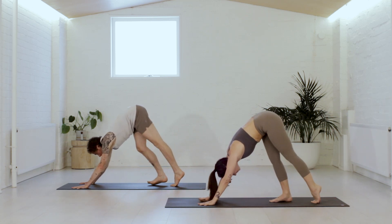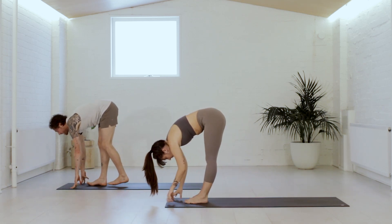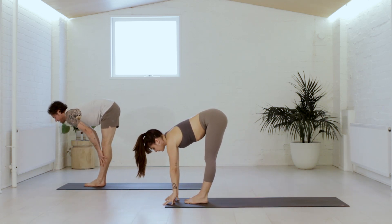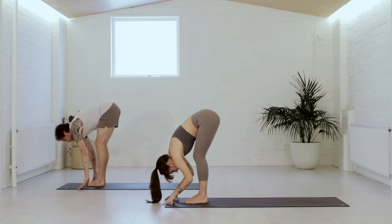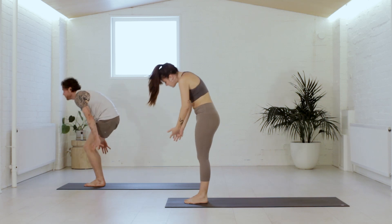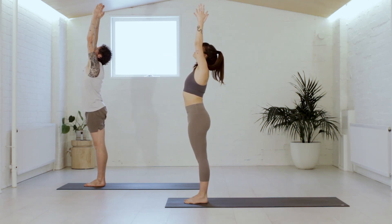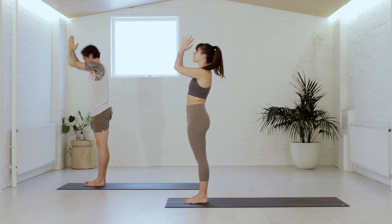Tippy toes to the top of the mat — walk up for the final time. As you arrive, take a halfway lift, breathe in. Hold over the legs and breathe out. Press down to come up — super long and stretch on the breath. Then hands into the heart on the breath out.